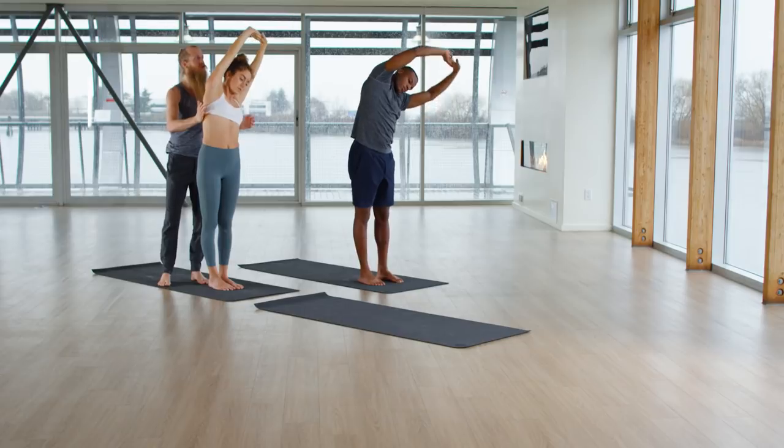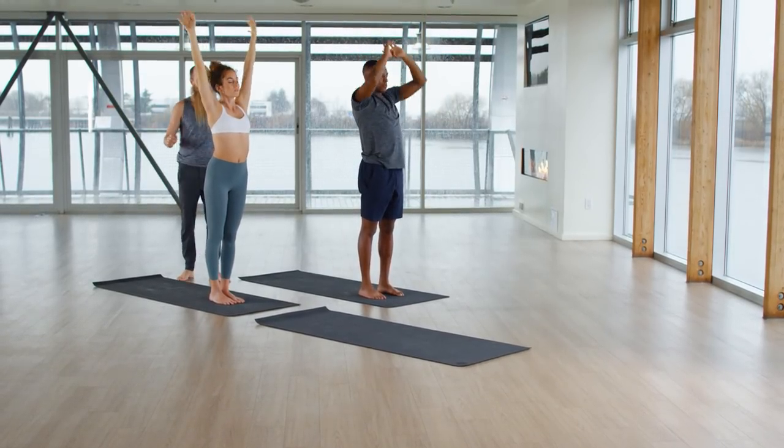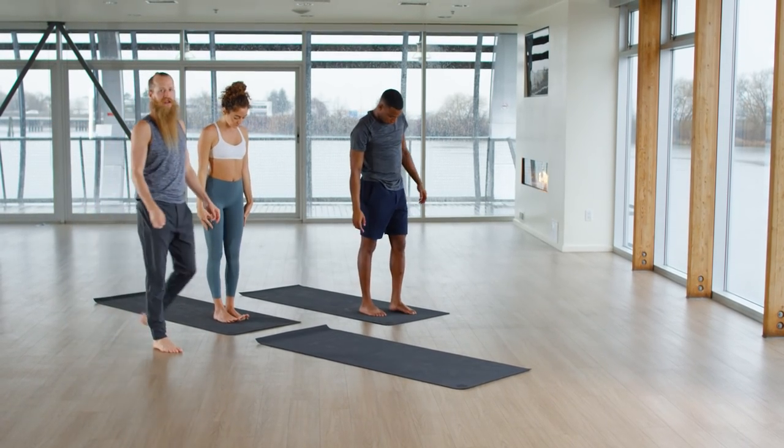Inhale, rise up, reach up, stretch. Exhale, release your arms. Sun Salutation A — come to the top of your mat. We're from Canada. Sun Salutation A.